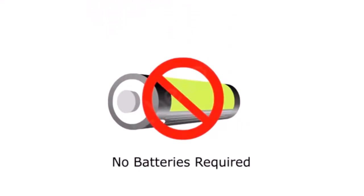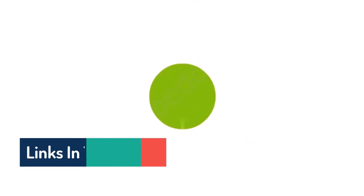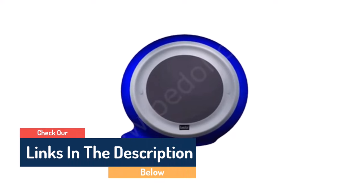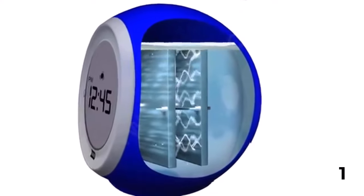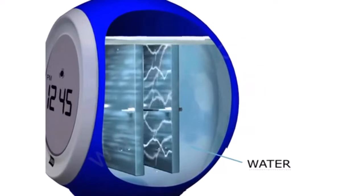The clock does not skip a beat, showing you perfect time without batteries or electricity. Simply open the fill cap and pour tap water in — that's it. The electrodes within the reservoir convert ions into clean energy, with enough power to keep the clock running for two to three months without refilling.